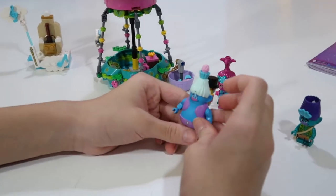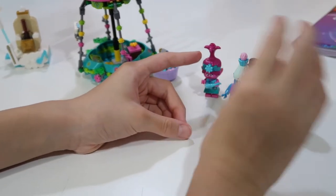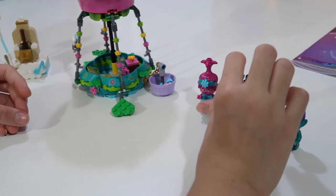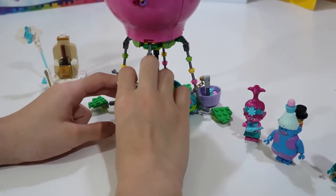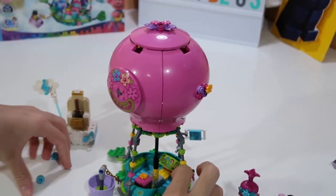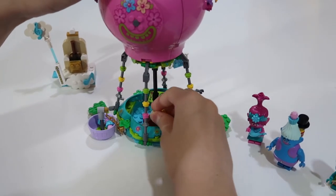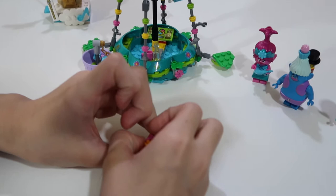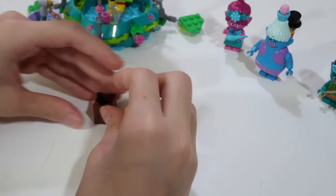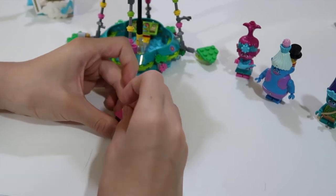Biggie's whole body is a new mold, and his hair is a new mold — just like all the trolls' heads and hairs are new molds. He can also put a cupcake on his head. The hot air balloon has a little basket where you can put the cupcakes in, and here comes a little box — Branch's box — where you can put or hide items inside.